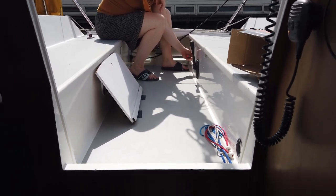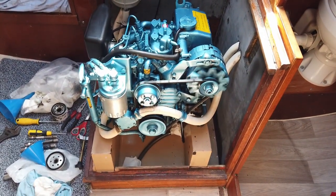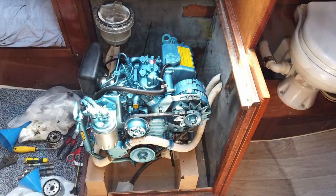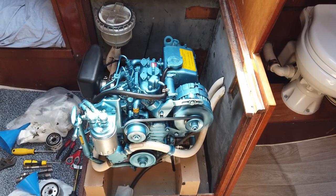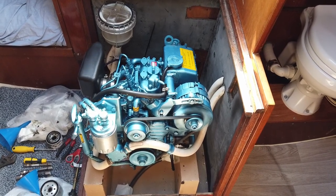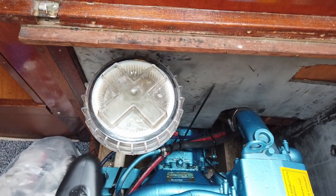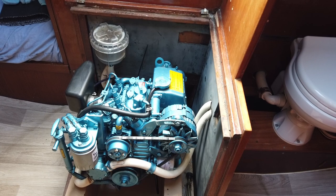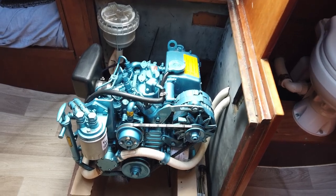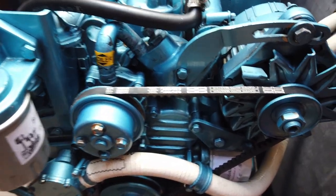We are ready and the engine can be started to check if everything went well. I check that nothing is leaking anywhere and of course whether water flows through the cooling water strainer, because this is essential for the cooling of the engine. As you can see, servicing the engine is not that difficult — if a blonde girl can do it, everybody can. At least that is what I think.